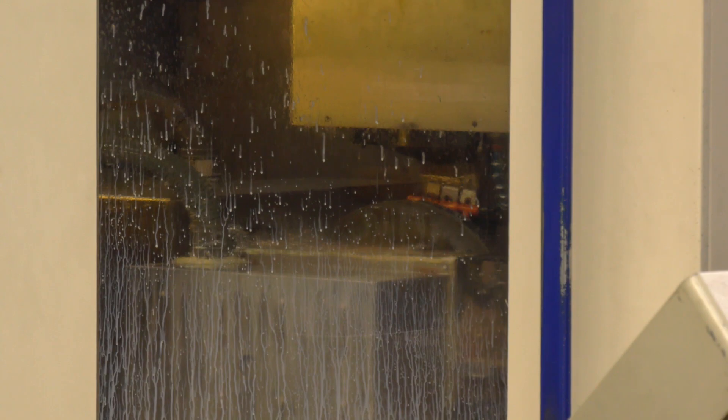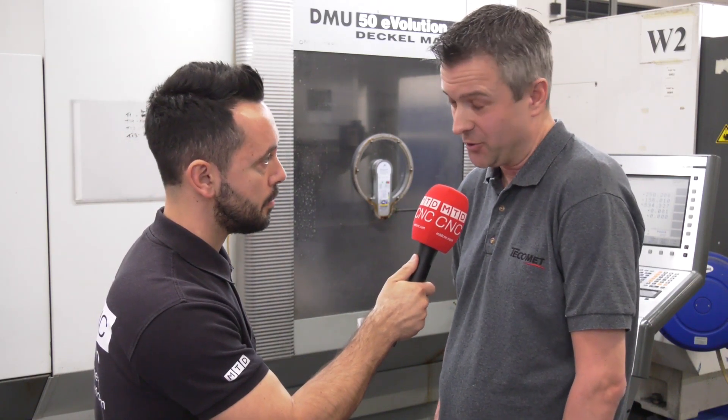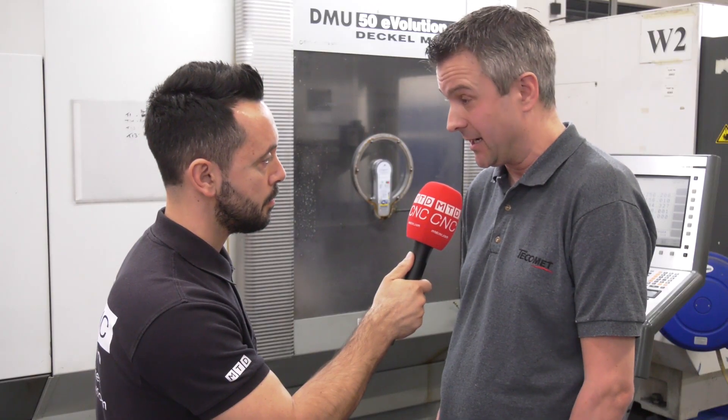Is it safe to say that Heimbuck and fixtures like this have helped your output and your productivity? Definitely. We used to clamp things in two-jaw chucks — things used to spin, vibrate, and cutting speed was a problem. Now we can hit it harder and quicker.